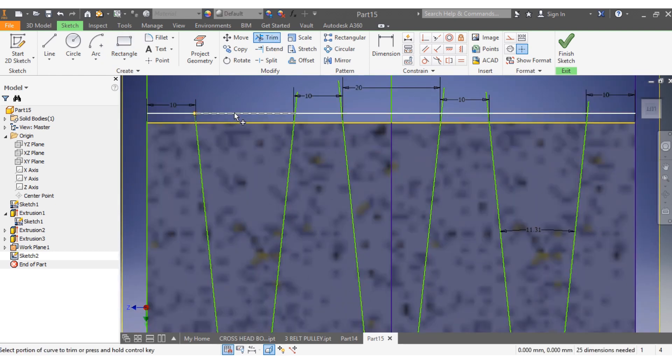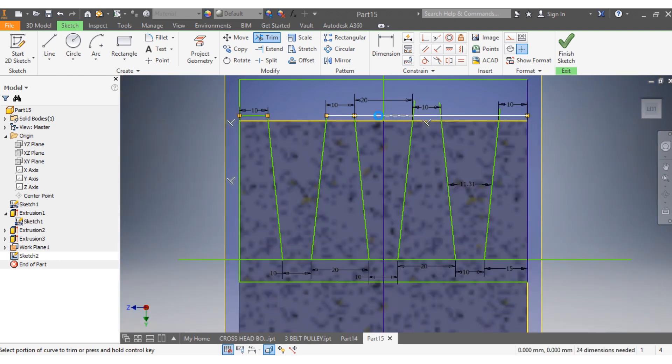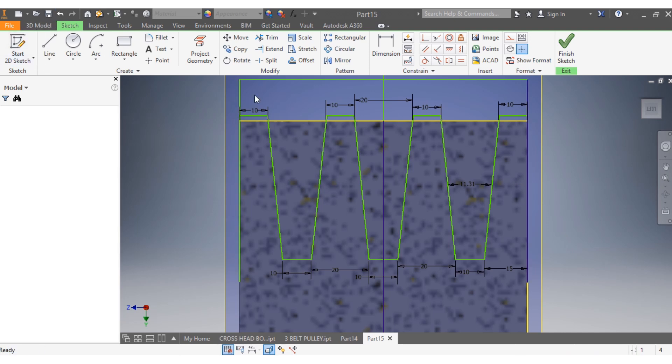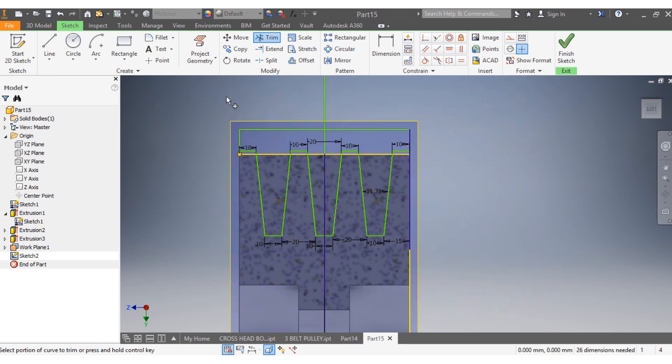I trim that part, this part, that, that, that, that — trim this port as well. Down here I trim that, trim this, trim that. I need to remain with this part here — solid, solid, solid; void, void, void, void. I delete those segments and trim the remaining ones to get the correct body.